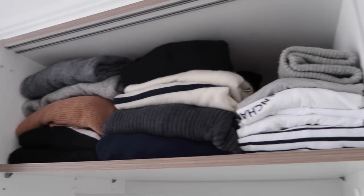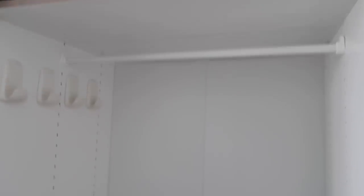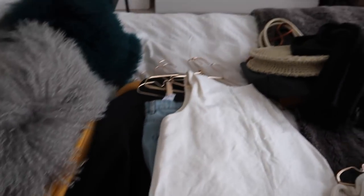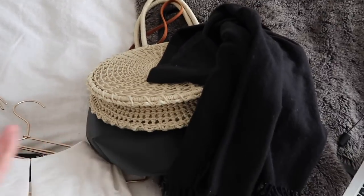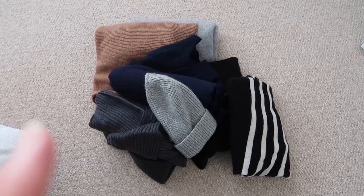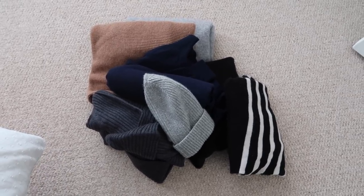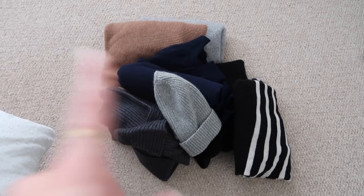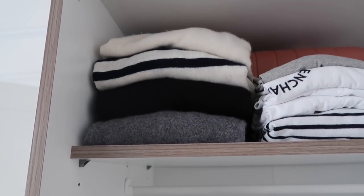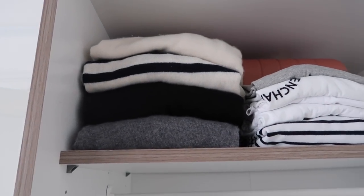I've got some jumpers up here, t-shirts — I've taken everything out of my wardrobe. Got my shoes down there. I've just had a quick clear out of that top shelf. I think I'm going to keep all my t-shirts — they're just really handy for the summer. But I've basically got rid of all my jumpers and a woolly hat. So now I've just got a grey jumper, a black jumper, a stripy one and a white one, just in case there's a cold day.